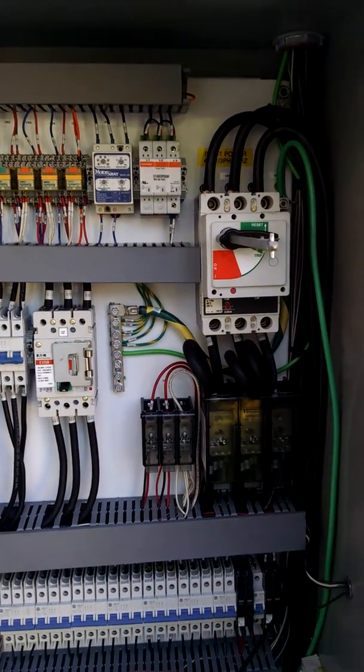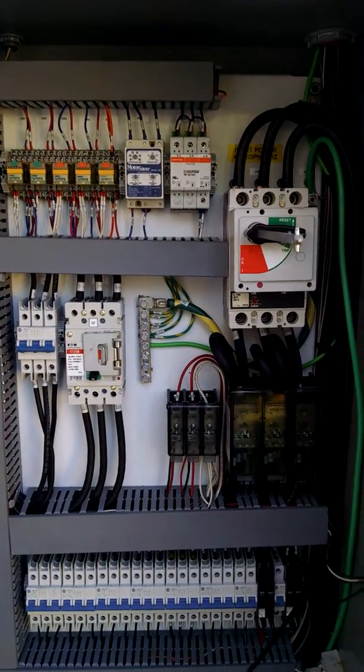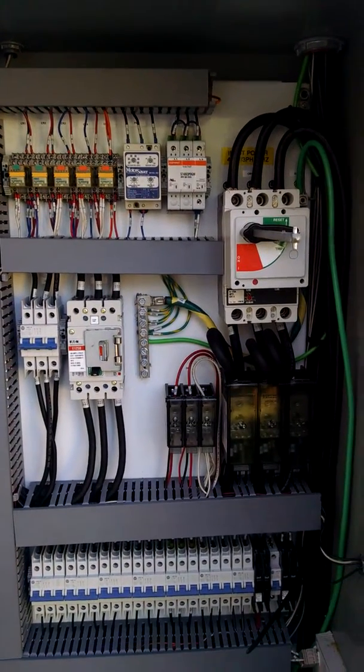This is Jim Friedel with Mid-Atlantic Environmental Equipment, or MAE-2. Today I'd like to talk to you about the first step in commissioning a system on site.